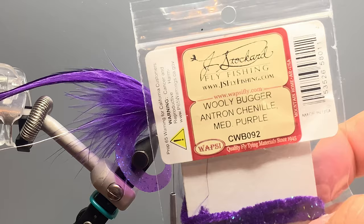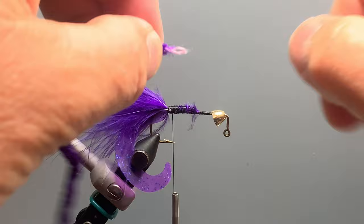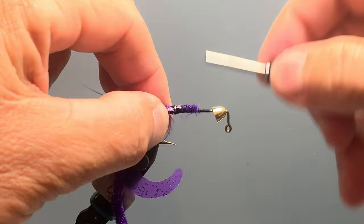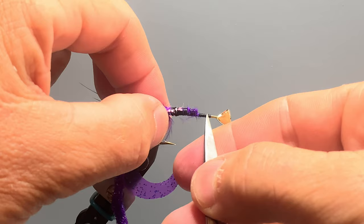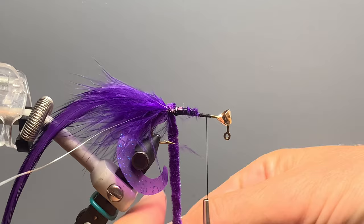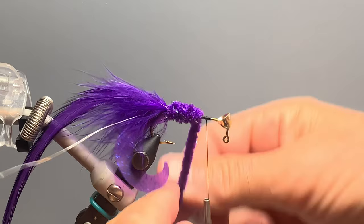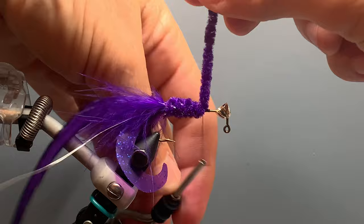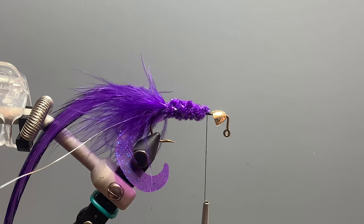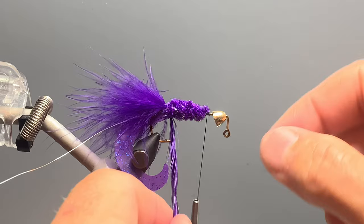The other body component for this fly is woolly bugger chenille — here Antron chenille in medium purple. I've stripped off some of the fuzz from the outside of the chenille to expose the core, and we tie it in by that thread core, which helps it lay flat on the body. We bring the thread forward to not quite our forward point, because at the front of the fly I still have to tie in legs and a collar, so I want to stop the chenille just back from that forward point. I give it five or six wraps forward and tie it off.